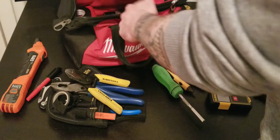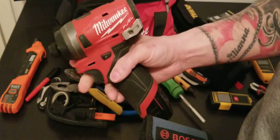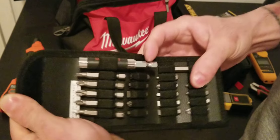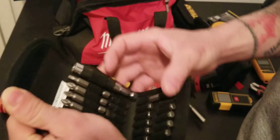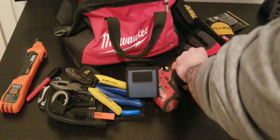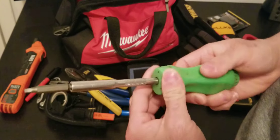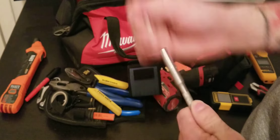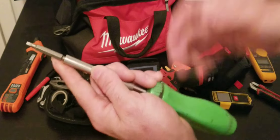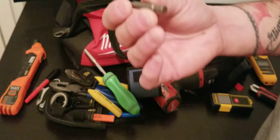These Milwaukee M12 tools — I don't know what I'd do without them. Lightweight and they get the job done. There's a bit kit you can carry with them. The quarter-inch adapters fit on the screwdriver too, so you can use it with a ratcheting action or with the impact driver.